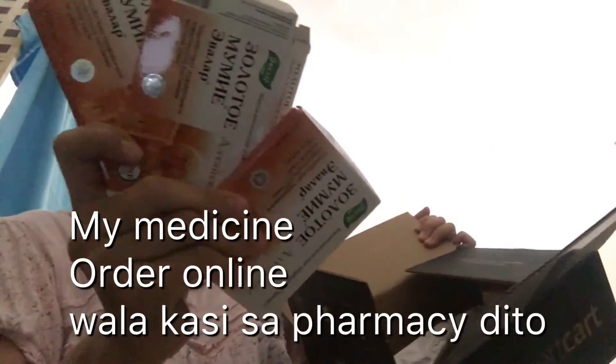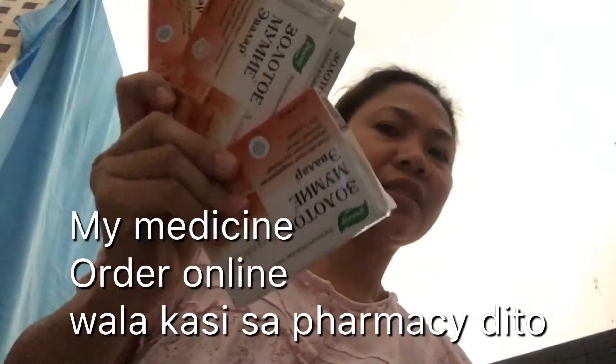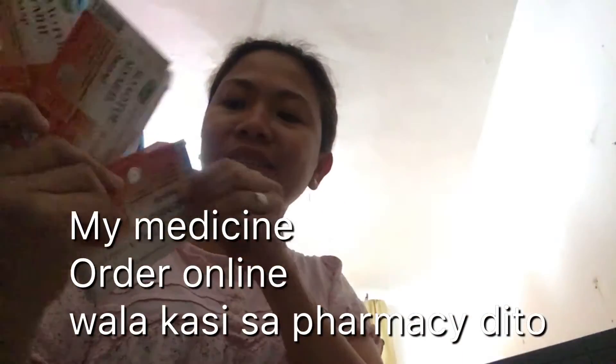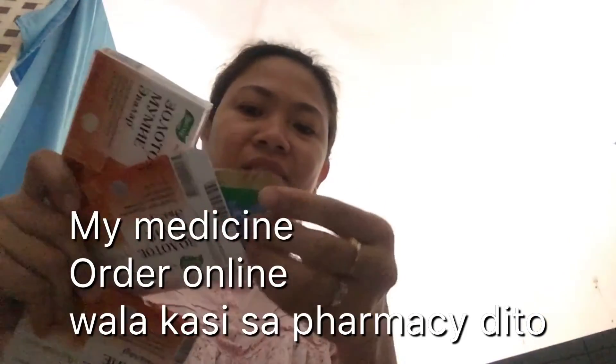Ito yung aking medicine. Ito siya. From desert cards. Na-order ko. Desert cards. Meron siya, 60 pieces.